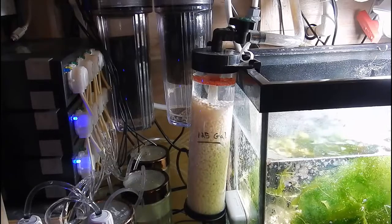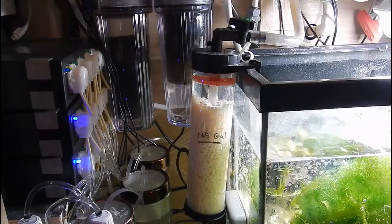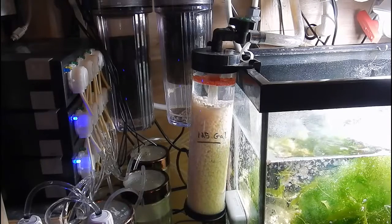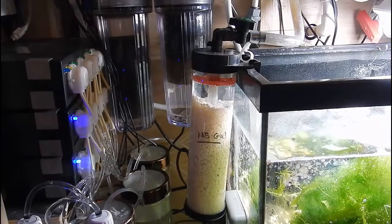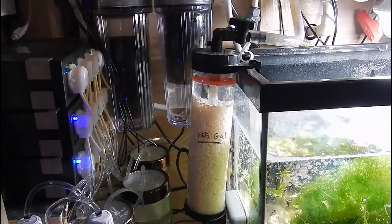Basically what happens is the media will tumble and the bacteria that feeds on the nitrates will get knocked off while it's tumbling and then be pumped over to the skimmer. That's the whole purpose — to break off the bacteria and allow new bacteria to grow on that media and continue the process.